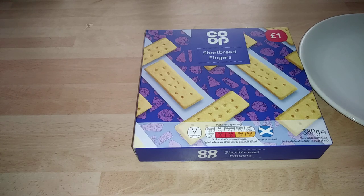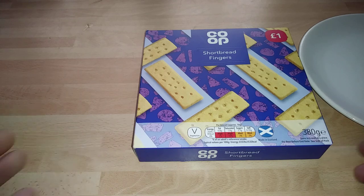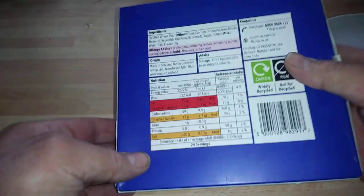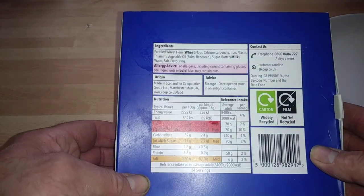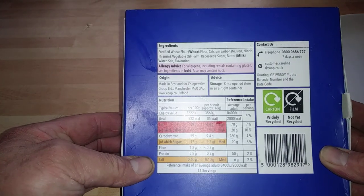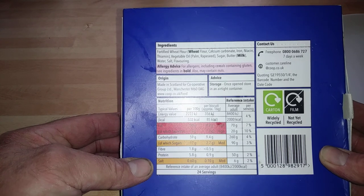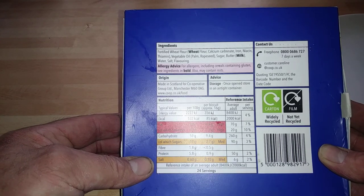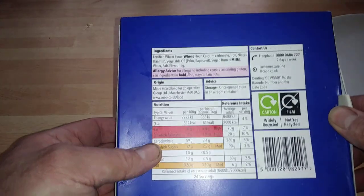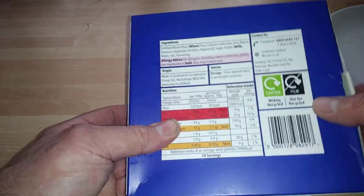Hi guys, it's Tony bringing you another description. Today we're looking at Co-op shortbread fingers. These are obviously made in Scotland, where a lot of the shortbread in the UK is made. That's the back of the box, giving you a description of what's actually in the product — palm oil, rapeseed oil, sugar, buttermilk, wheat flour, wheat again, and all that goodness. This is actually made in Scotland for the Co-operative Group.